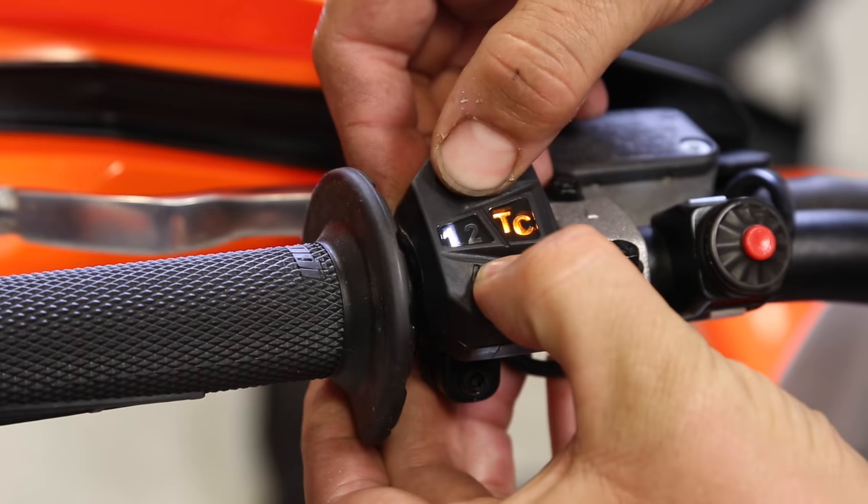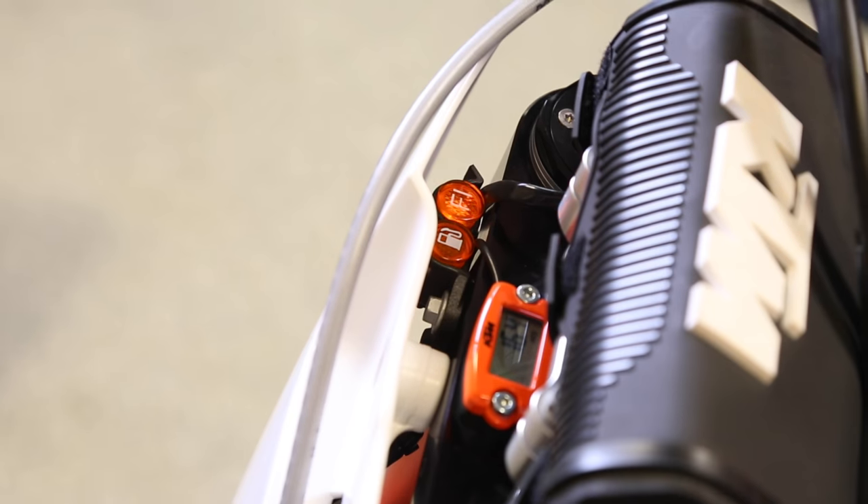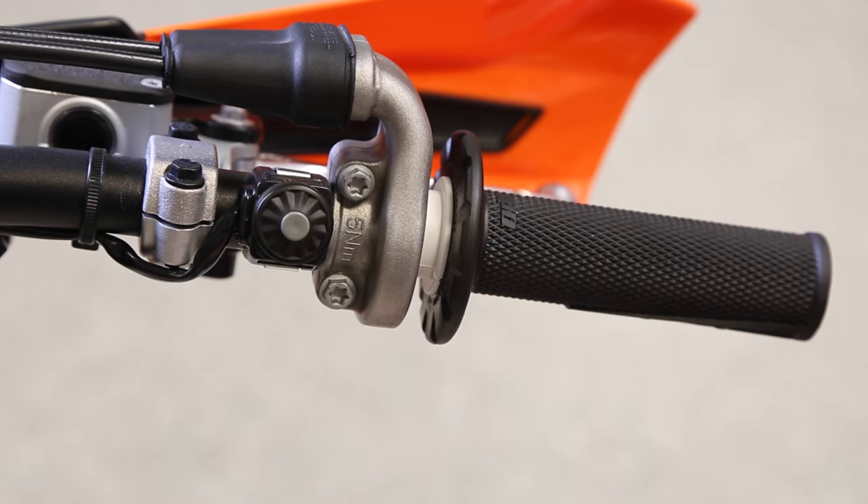Engaging launch control is done with the map switch by holding the TC and map buttons at the same time until the FI light behind the number plate flashes rapidly.